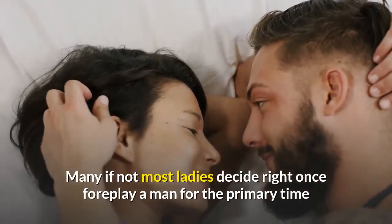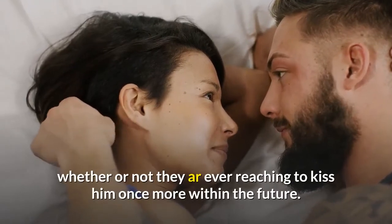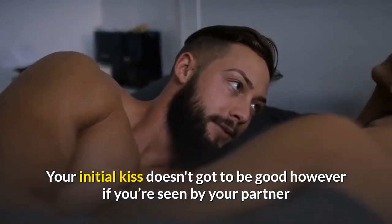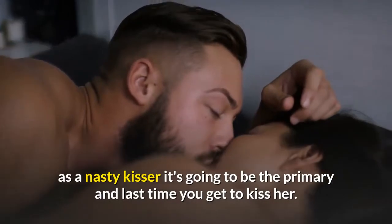Many, if not most, ladies decide right after kissing a man for the first time whether or not they are ever going to kiss him again in the future. Your first kiss doesn't have to be perfect, but if you're seen by your partner as a bad kisser, it's going to be the first and last time you get to kiss her.